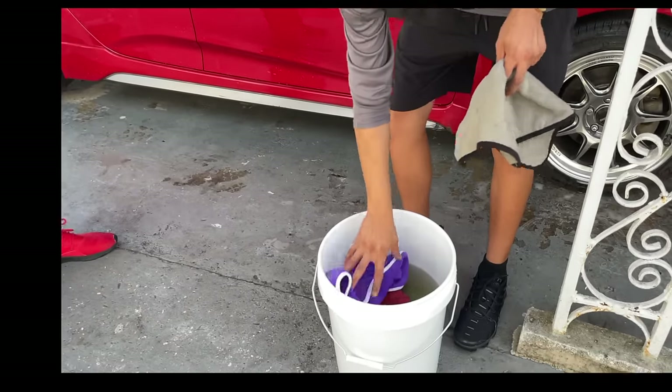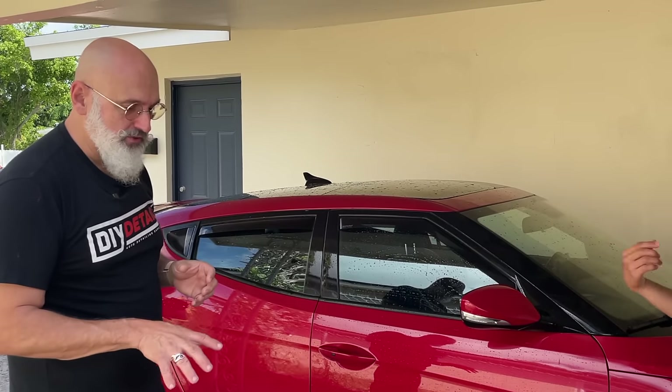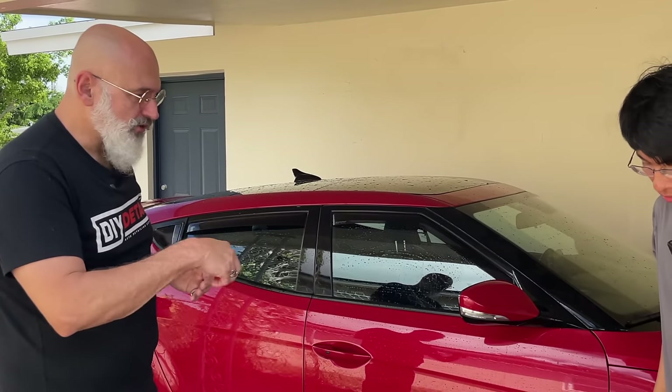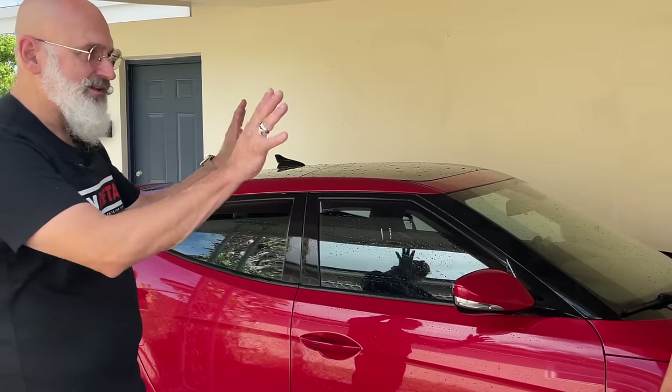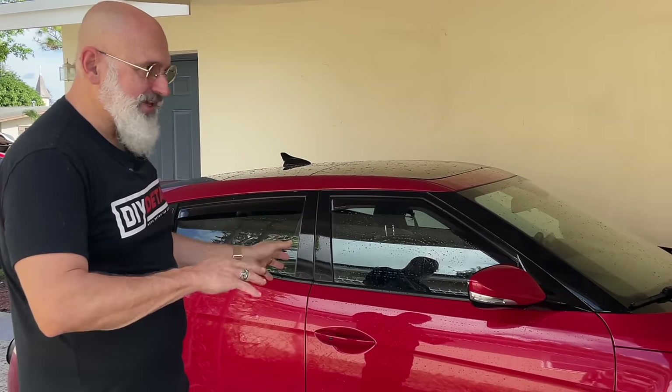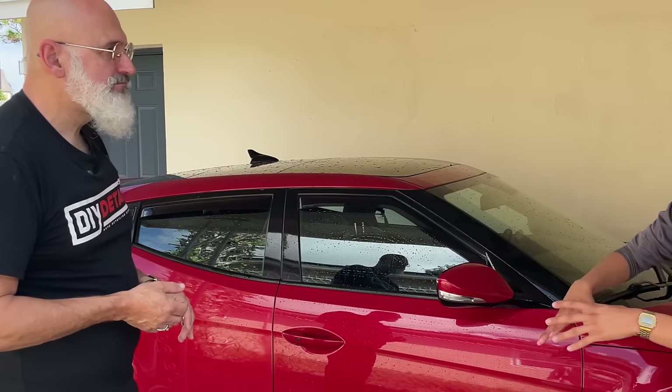When it comes to the wheels, how would we go about using a rinseless wash? With the wheels, we just take a towel and put it in the rinseless wash — just throwing the towels in the bucket. What I like to do is take my towel, go around the wheel, clean the wheel with the towel, and then immediately dry it. That way I'm done with the wheel. I don't have to get up and down five times.